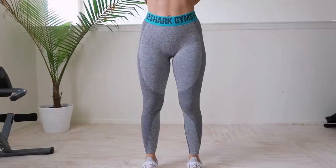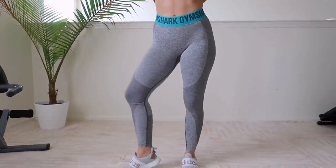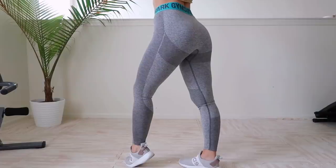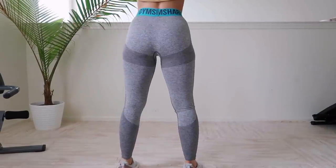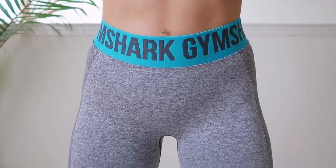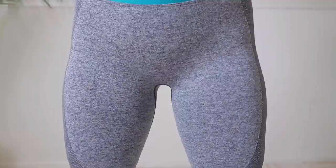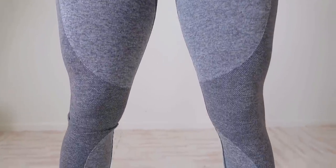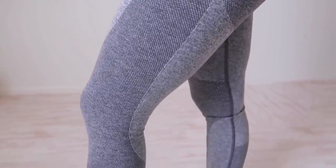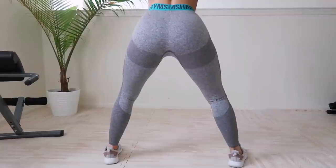I love the Flex for that color block contour look. I noticed the band on the newer one is about half an inch smaller than the old one, and the old one has a shark face logo whereas the new one is just text all the way around. The contouring is really nice and shaded, almost like it sucks you in — it's meant to make the peach pop. For me personally, it doesn't do a huge amount for that area, but these are pretty flattering.